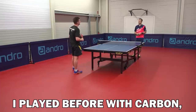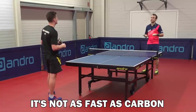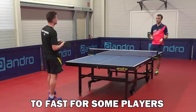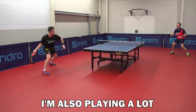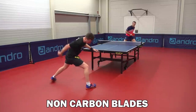I played before with carbon. When I spoke with Andro about my new range of blades, I tried this one and felt it's not as fast as carbon, but it's still very fast. I didn't want too fast. I also think sometimes carbon can be a little bit too fast for some players. Some players love it, I like it, but I prefer non-carbon. I'm also playing a lot behind the table and for control, spin, and variation, I prefer non-carbon blades.